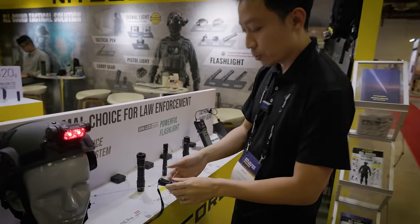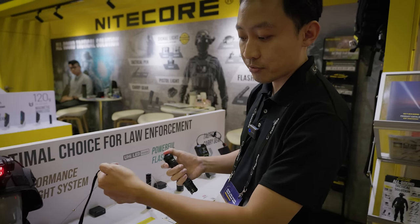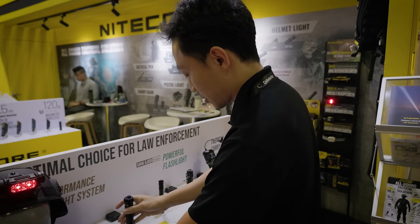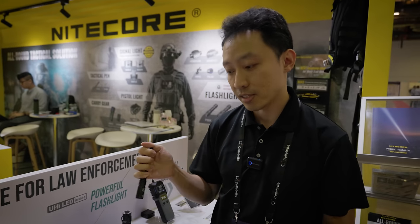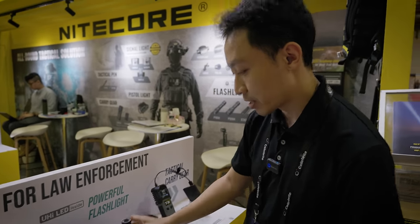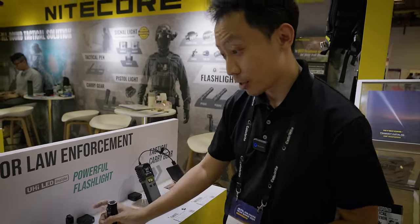Then we've got the new MT1C Pro — you can see they have a small one for backup and a big one as your main light, different sizes. Also the MT2A Pro, highly recommended for travel. This runs on AA as well, all rechargeable built-in. They've got the EDC35 — also another staple, we've demoed this before.